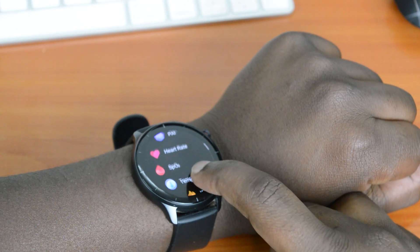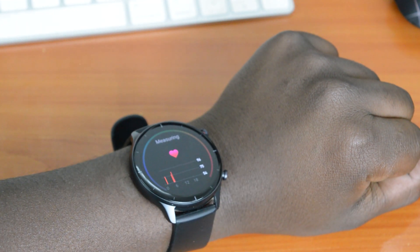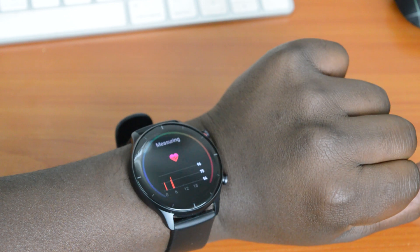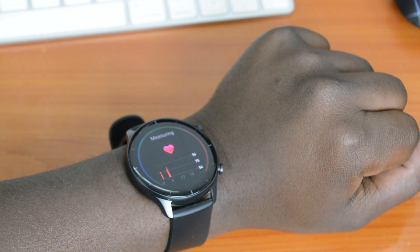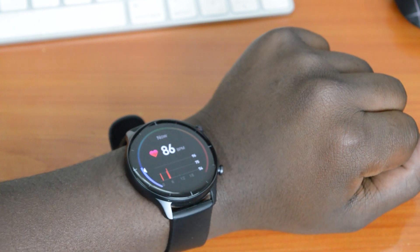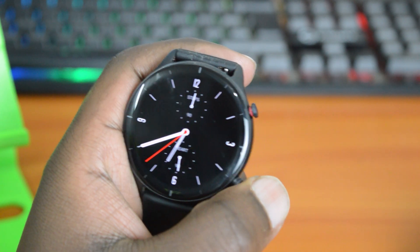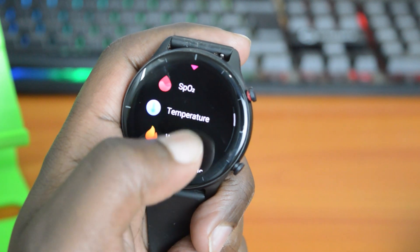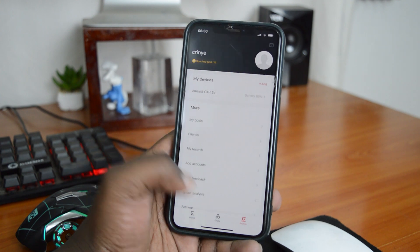Then press the upper button which brings up the main menu, and from there you should be able to see Heart Rate — tap on that and give it some time to take your current heart rate. There you go — that's my current heart rate, and it will continue taking your heart rate for as long as you're on the screen. To exit, simply press the upper button again. This manual measurement gives you the heart rate right now.